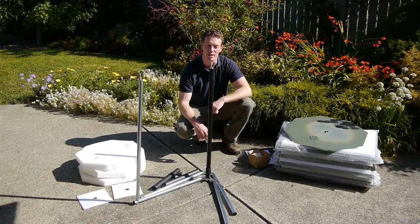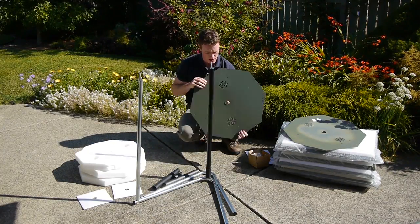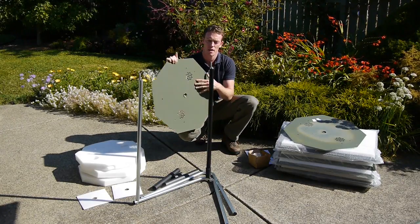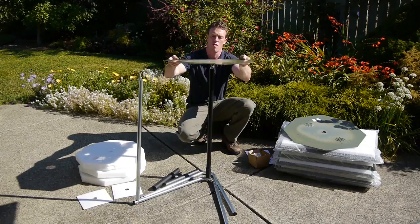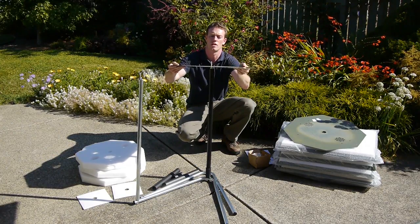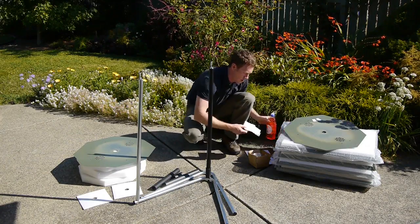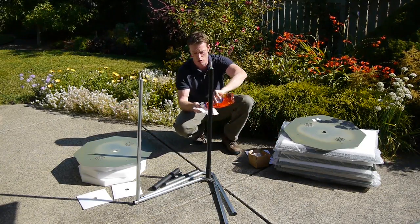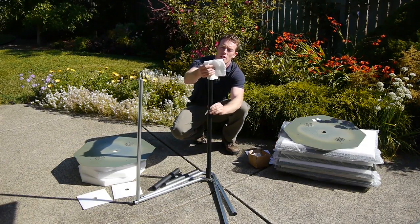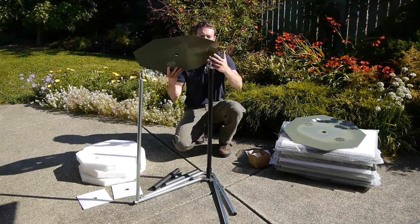Now we're going to install the side panels. This side panel has a bit of a flange on one side — that side faces down — and it's just going to go right on top of this black pipe. If it's a little bit hard to slide down, you can take a bit of dishwashing soap and just put a little bit on the black pipe. Now this should slide down just fine.